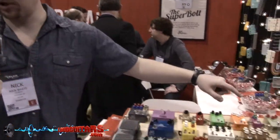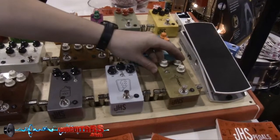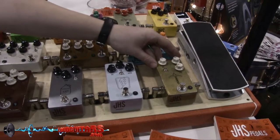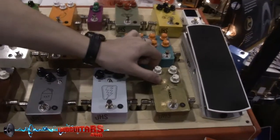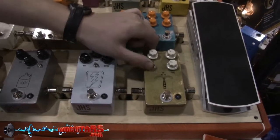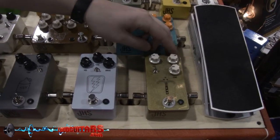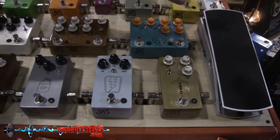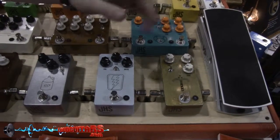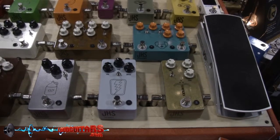I can start with our most popular pedal right here. It's called our Morning Glory. It's a transparent overdrive modeled after a Marshall Blues Breaker. It's got a bright cut switch on it, and our drive has huge range, awesome transparency. Think John Mayer type stuff, great for blues, but it also cleans up incredibly well and keeps your tone incredibly well.